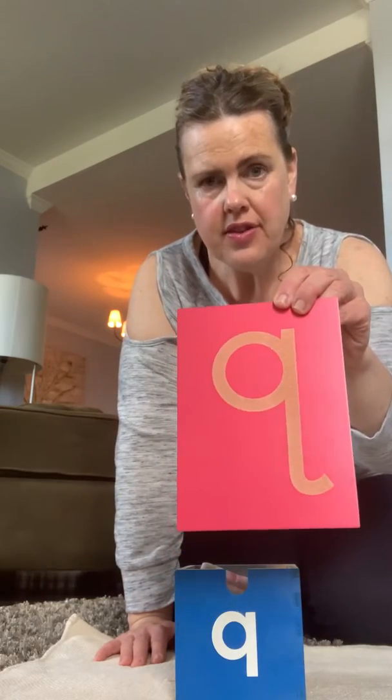Hi friends! It's a new week and we have a new sound. Our new sound is Qu. This is a Q.